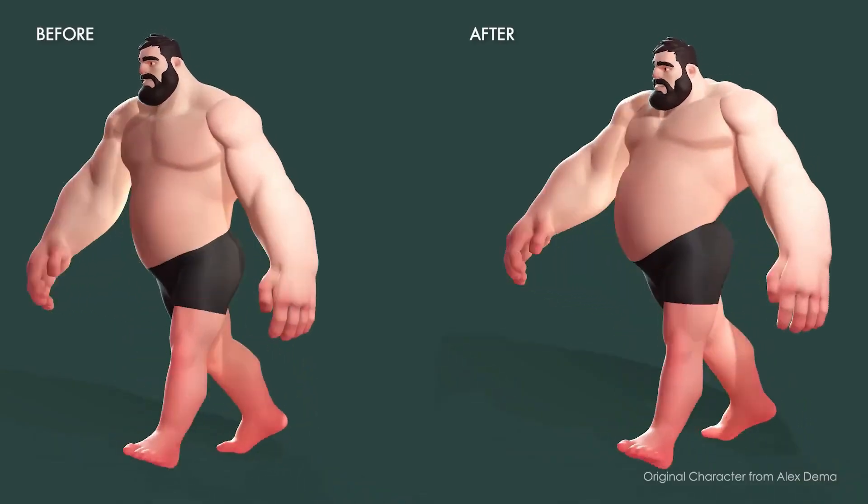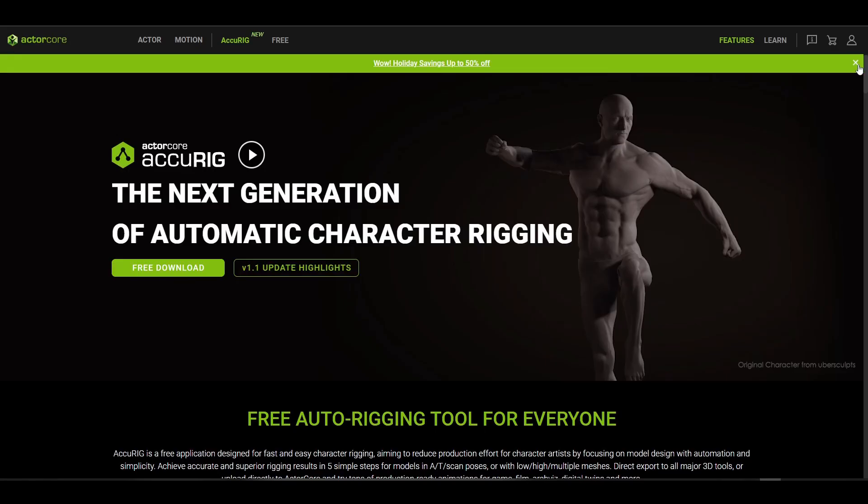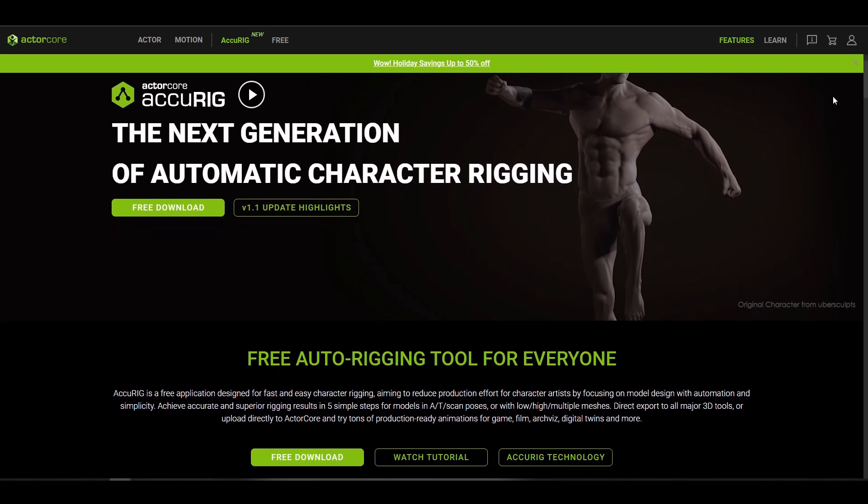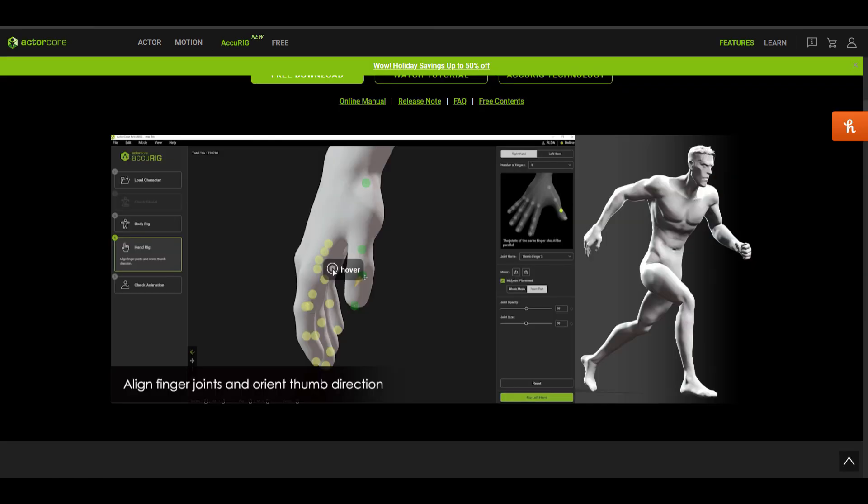The best part is this is totally free, which means anyone can simply go over to the actorcore.reallusion.com page — I'm going to put a link in the description — and grab this for free. With version 1.1 currently available, this tool now brings some more quality of life improvements to everyone.